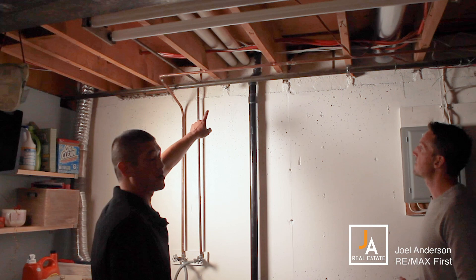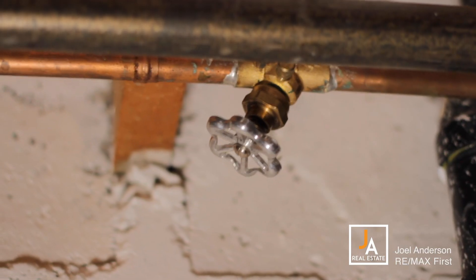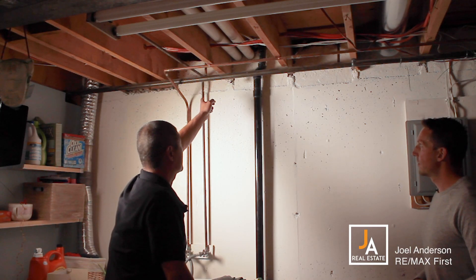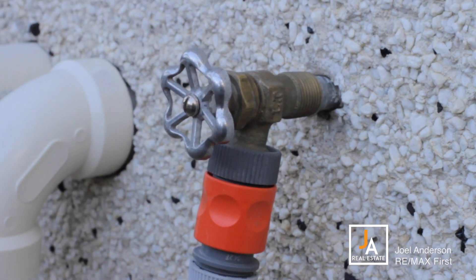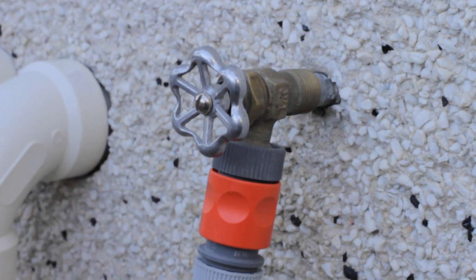For your outside hose taps or your hose bibs, you do want to shut off the water supply to them every fall. You want to disconnect your hoses on the outside, come back downstairs, and shut this off on the inside. Then go back outside and open or turn on the hose bib just to let air into the pipe. That prevents ice from breaking pipes — it prevents the pipes from bursting.